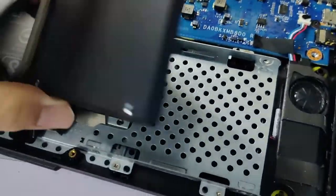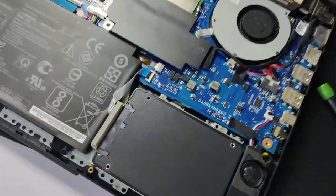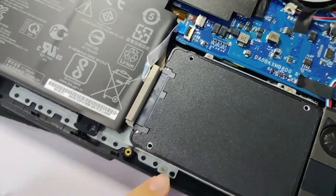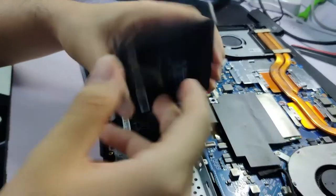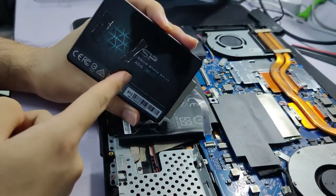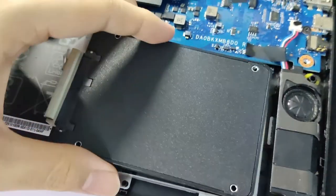Simply secure your SSD into your SATA tray and screw it tightly. In my case, the screws from the manufacturer were too tight and actually stripped, so what I did was find some double-sided tape and secure the SSD to the SATA tray — it sticks quite nicely.